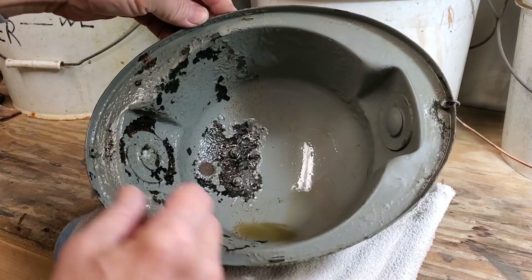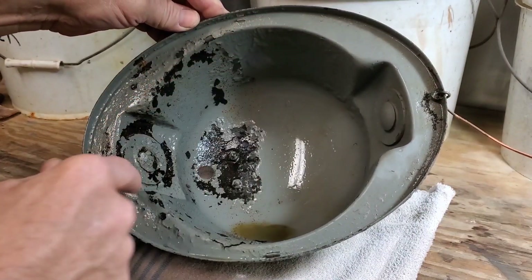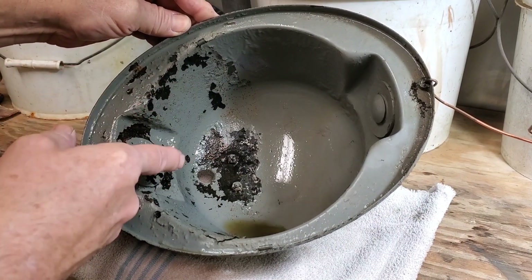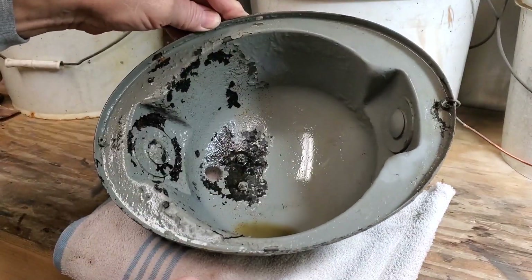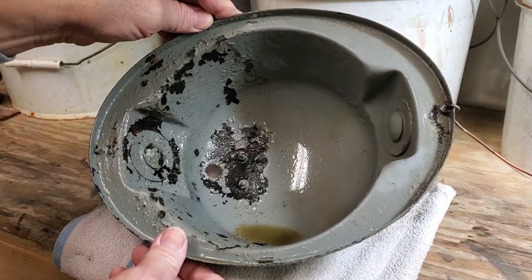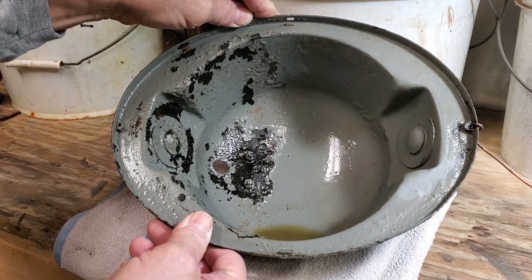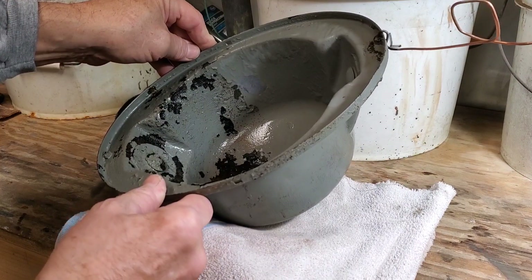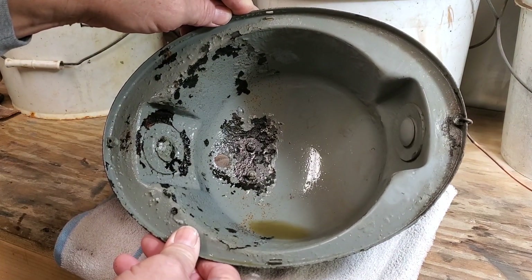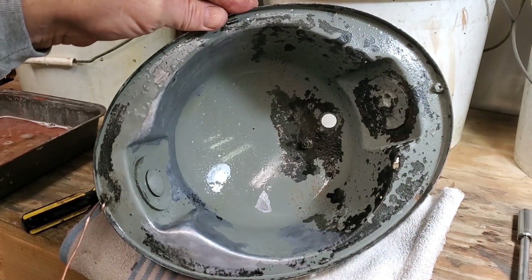Here we have our subject at the two-hour point, and you can see a tremendous amount of paint beginning to flake off. You can also see rust has been removed from areas that were just plain rusty before. We're going to take it out and use a stainless steel kitchen scrubber to clean it off in the shop sink, then put it back in. That's about two hours, and I think an awful lot of that paint is going to come right off.